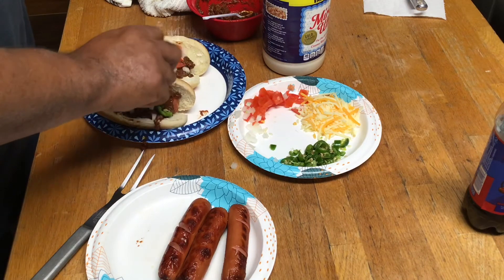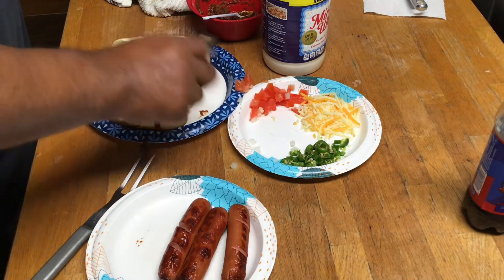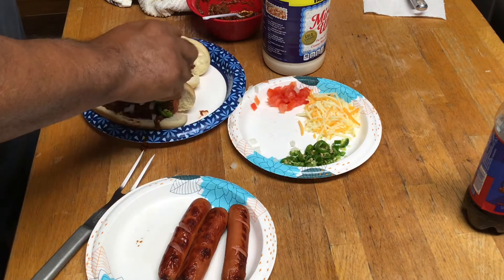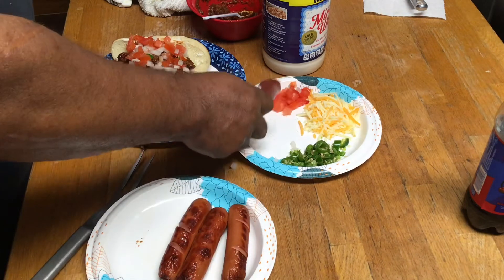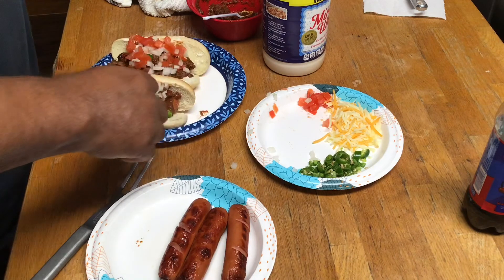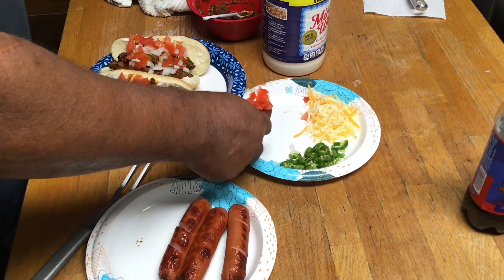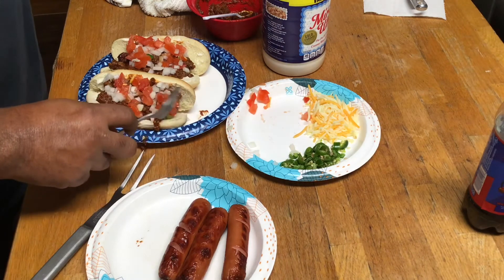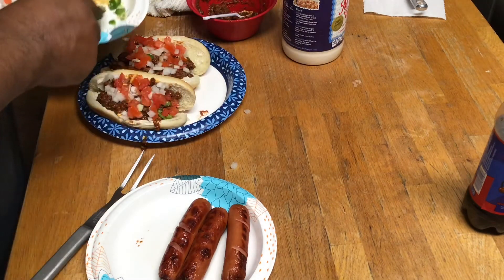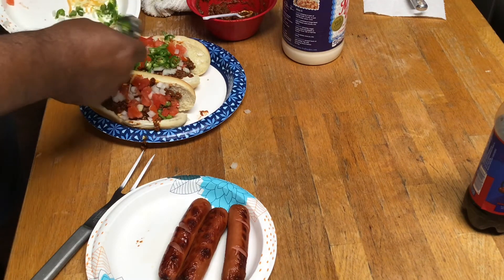Yeah, good chili cheeseburgers, Frito chili pie. I'm over here reminiscing y'all. The plate's scooting around on me - all that goodness.